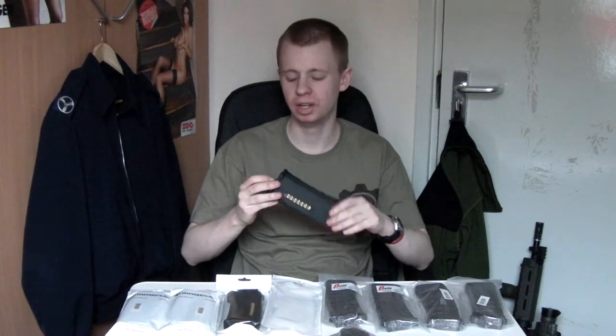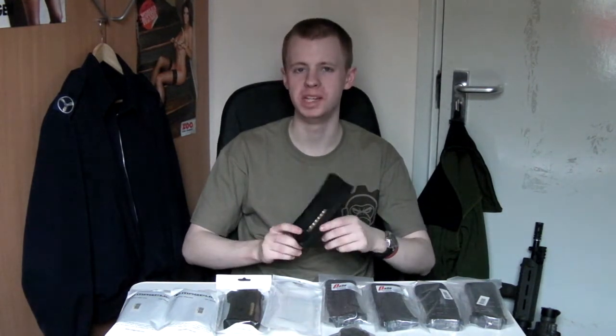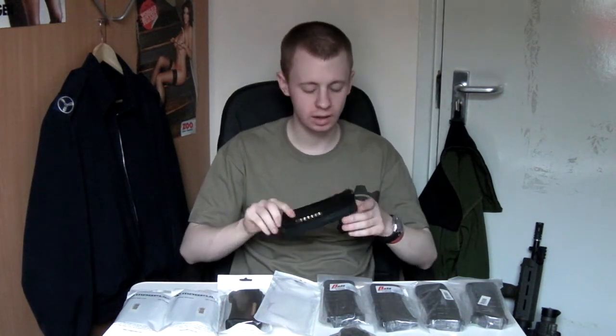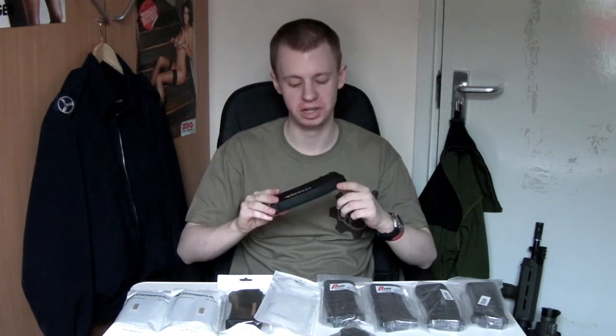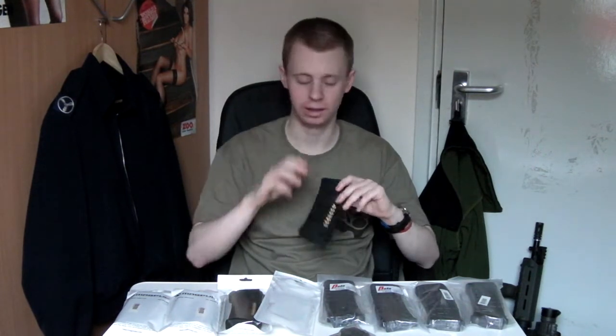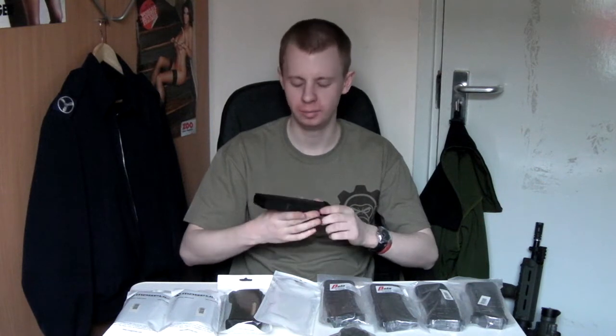I'm not going to go into too much detail about the construction strength because most people probably know what PTS magazines are like. That's going to damage the table before it damages these things — they're absolutely rock solid. I have no doubt they'll feed beautifully, just the same as the old PMAGs did. Just really, really great polymer. You pay the price — compared to some mid-caps, these are many times more expensive.